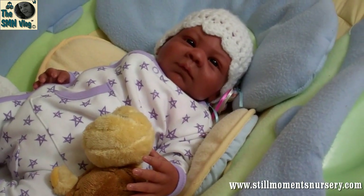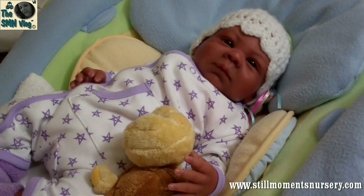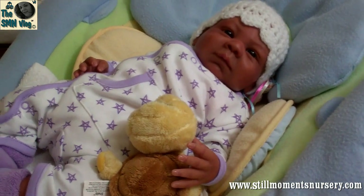Hey guys, this is Nikki from Still Women's Nursery. I thought I'd show you quickly what I got for my new flip cam. It's going to allow the picture to be a lot wider and you'll be able to see a lot more of the surroundings. So basically I will show you.